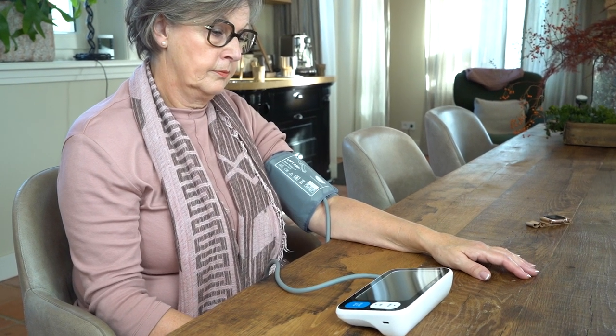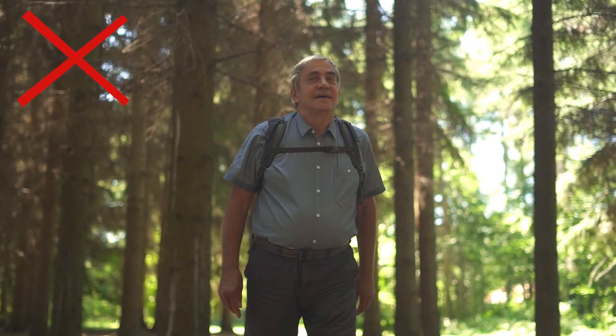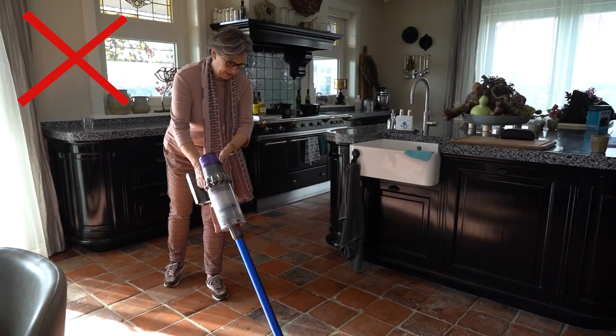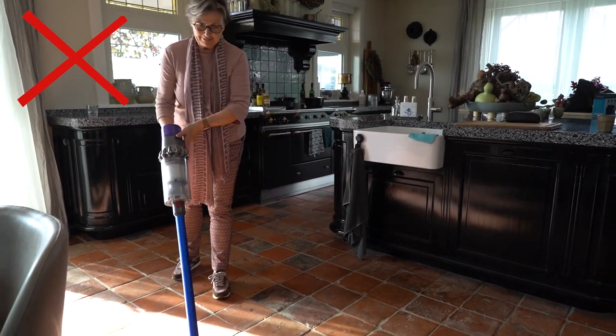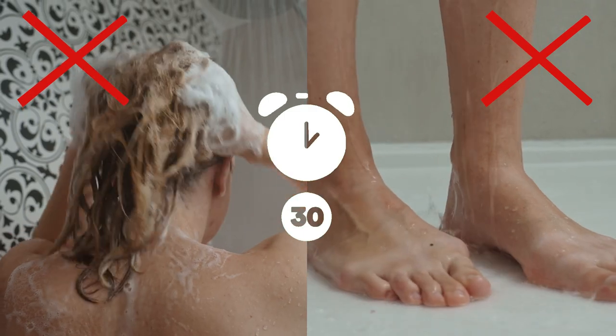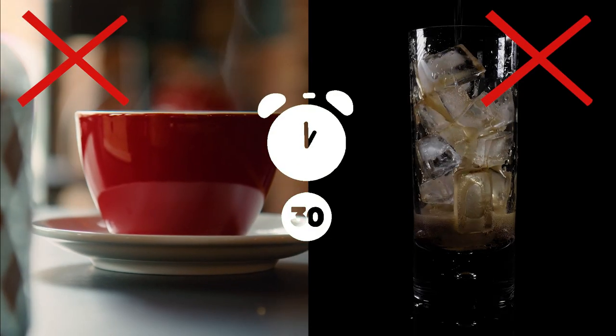The things you do before starting a measurement can have a huge impact on the accuracy of your readings. Before you start measuring, try to avoid strenuous activity. Do not shower or bathe 30 minutes prior to measuring. Do not drink hot or cold drinks 30 minutes before measuring.